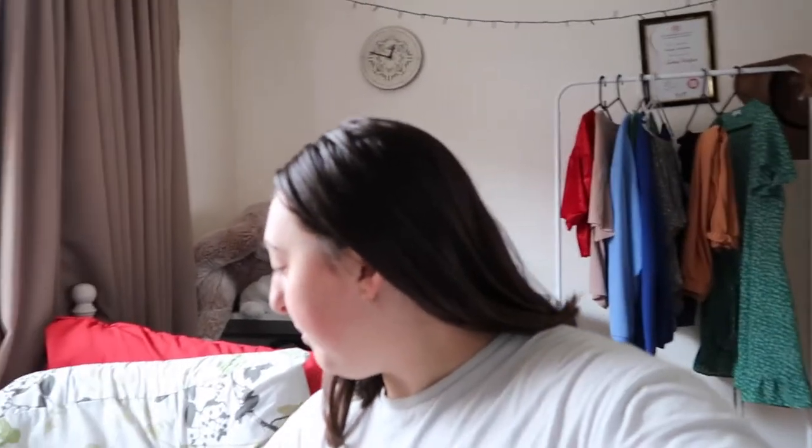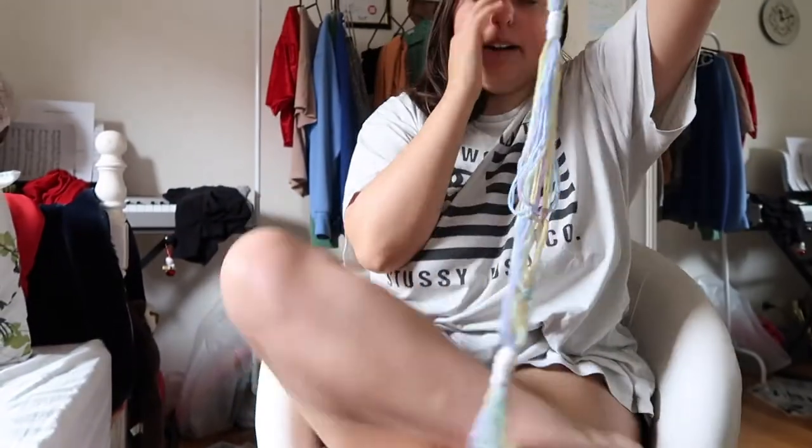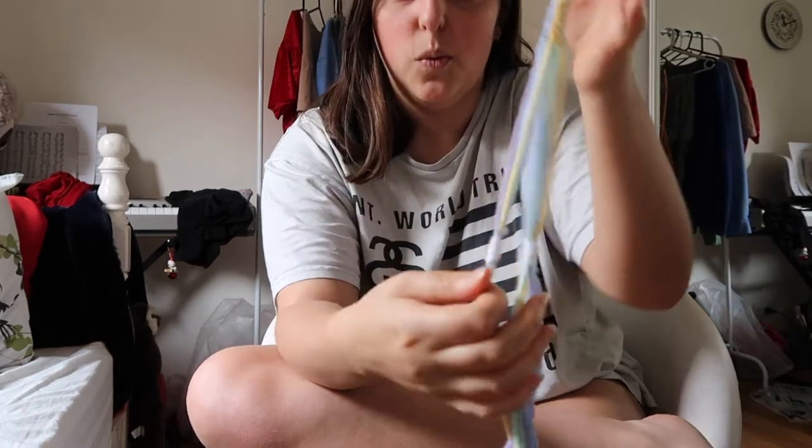If you guys saw my last vlog, I made a macrame plant hanger out of wool. I was a little bit scared it was going to fall, so what I've done is a cross thing just with the white pieces, and another one, so I can have it double layer, because I thought it was really long and the longer it is, maybe it's easier to snap.